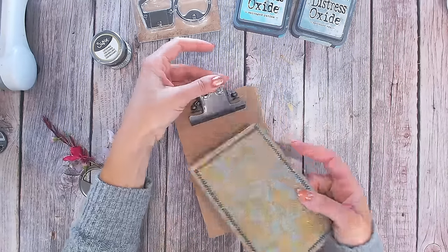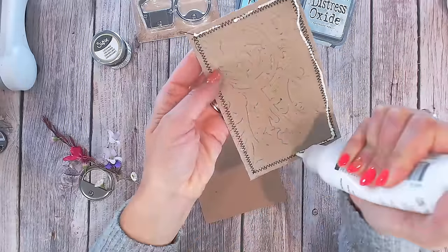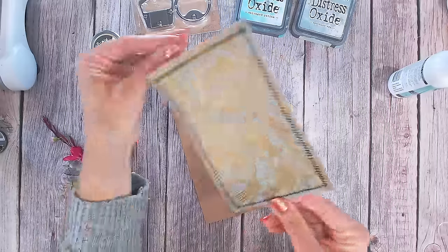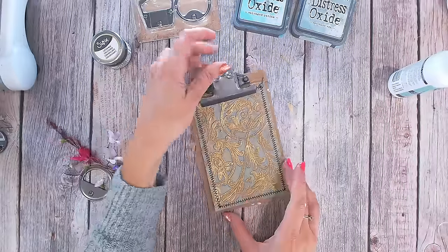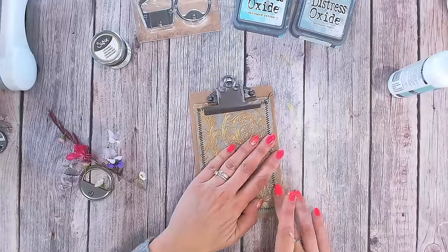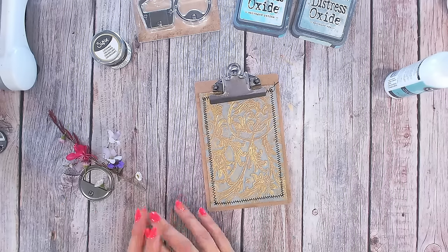I've stitched the zigzag stitch around the edge and I'm now going to adhere the cardstock onto my clipboard so I can continue sticking things down as I decide on them. I'm using some wet glue — general paper glue around the edge. I like to use either the Creative Craft Products bookbinding glue or the Sizzix express glue. I've left my threads loose rather than tucking them in because I like the look, and I haven't inked around the edge as I almost want this to look as if it is part of the clipboard.